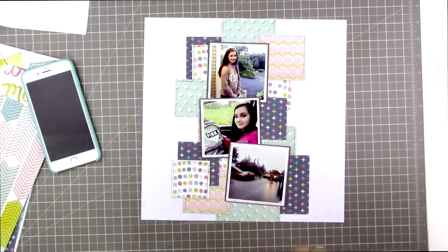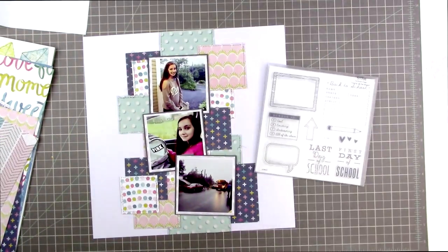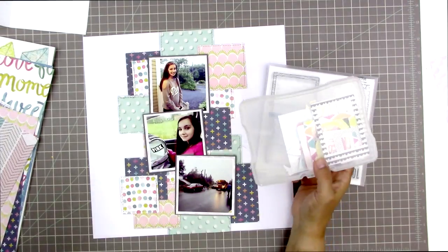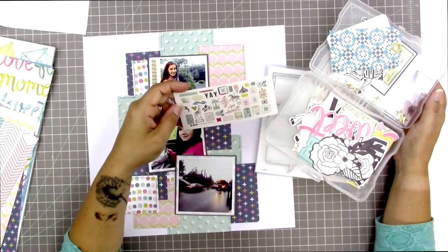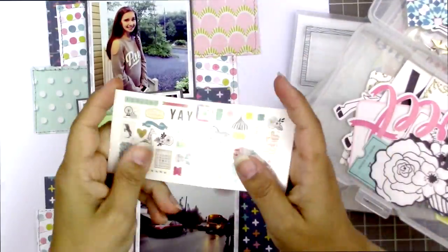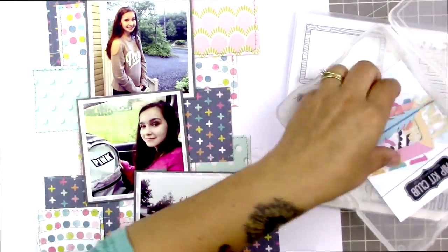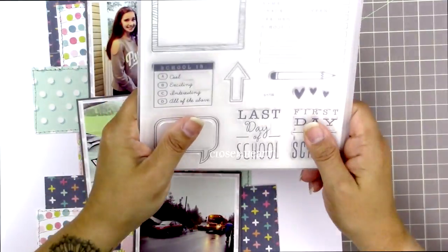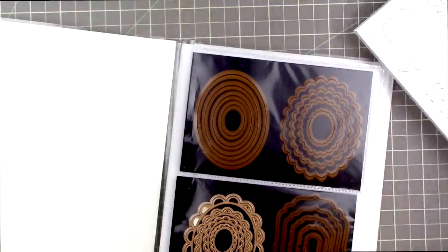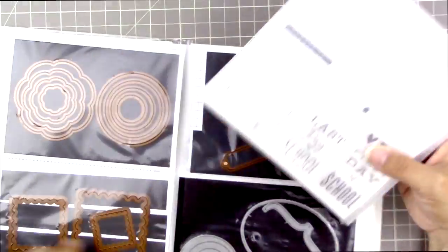I trimmed the top and bottom where squares were hanging off the page edges. Now I'm thinking about what to do with the stamp that says 'first day of school' — I definitely want to use it to fulfill part of the challenge. Looking through my embellishments, I'm thinking maybe a frame with some paper or vellum inside for my journaling, or I could use my die-cut machine to make my own die cut.